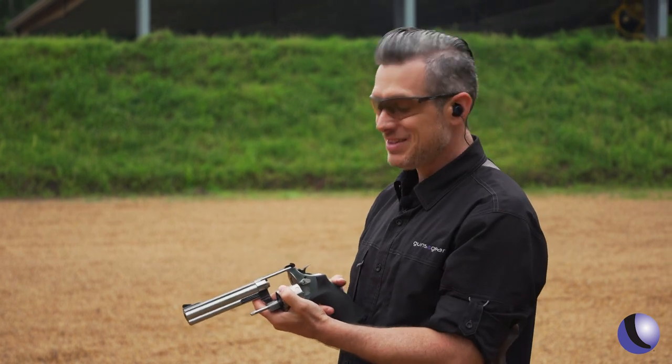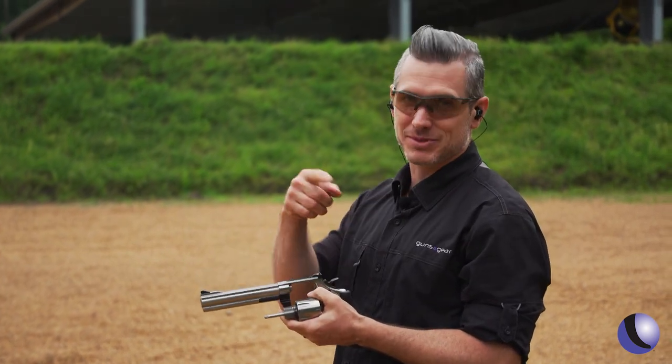So the 610 is back. People are excited about it. You're going to want to go check this one out from Smith and Wesson.